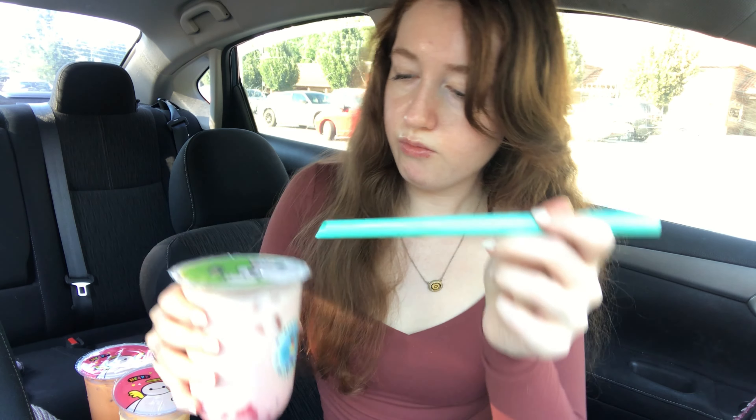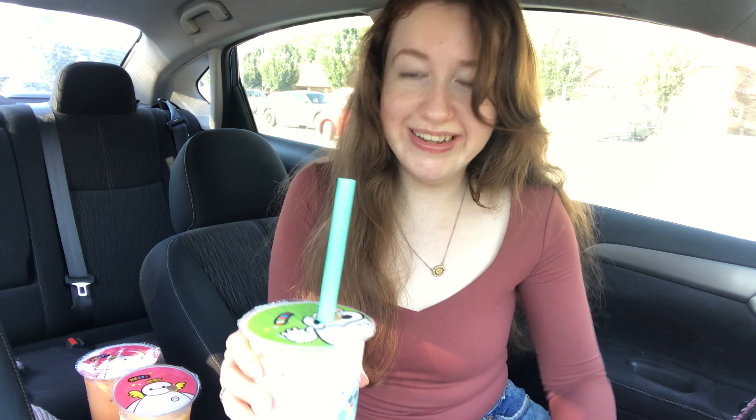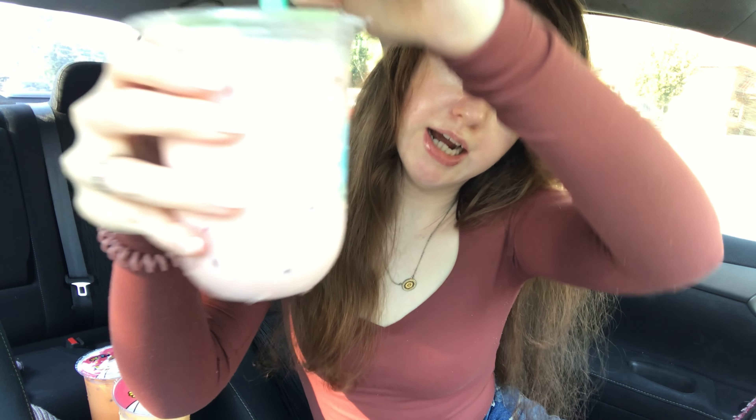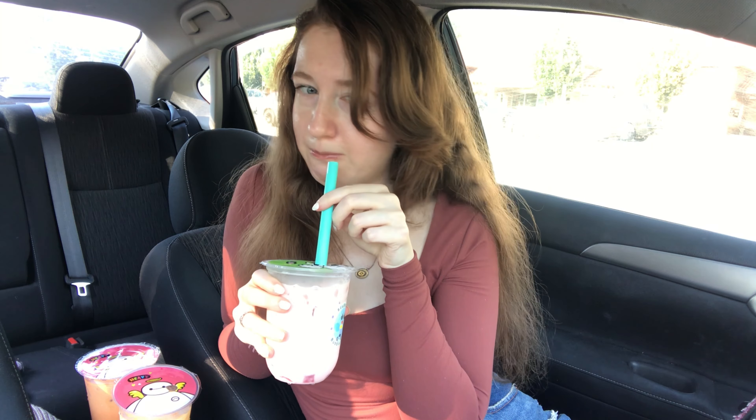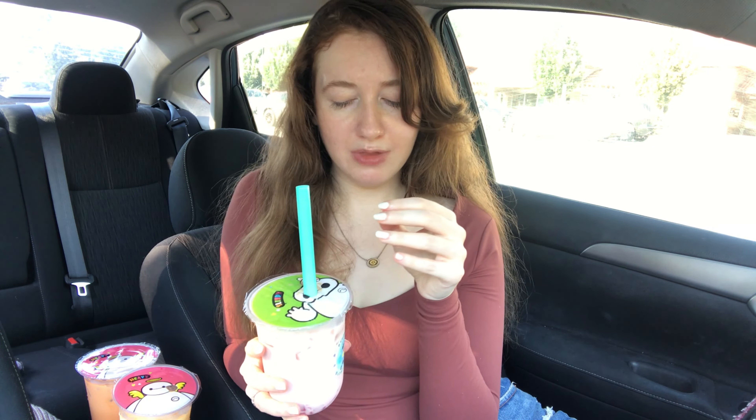What should we try next? The rose? I'm not a big fan of rose, but I think this will be good. Do you see that? It went everywhere. And I got this with the heart jellies as well. That just keeps hitting. It tastes like perfume.